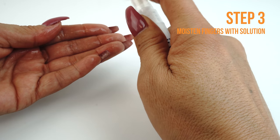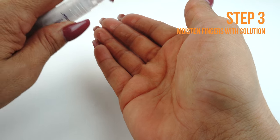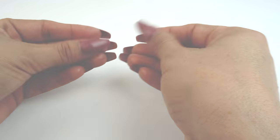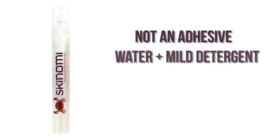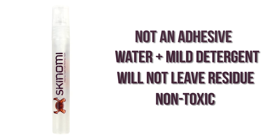Apply some installation solution to your fingers before handling the TechSkin. Remember, touching the adhesive side with dry fingers may leave unwanted fingerprints. This installation solution is not an adhesive — it is a mildly soapy solution and will not damage your device or leave any residue. It is safe, non-toxic, and designed to help prevent fingerprints, bubbles, and imperfections.